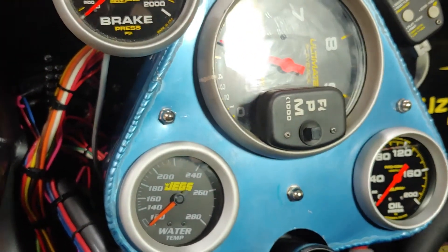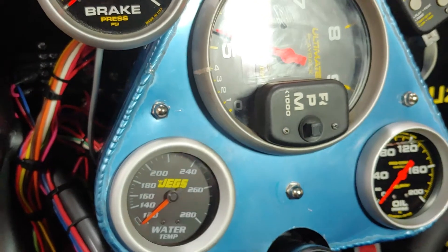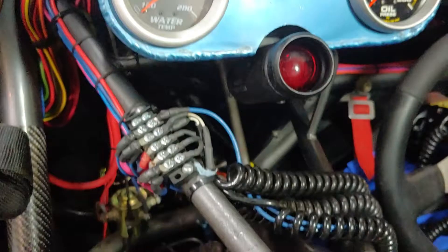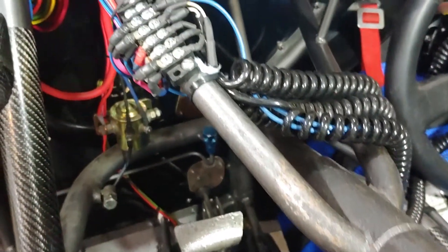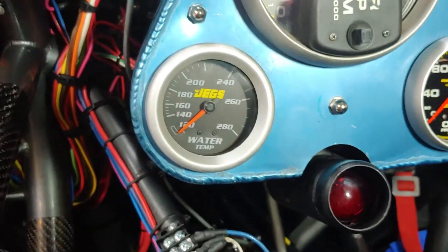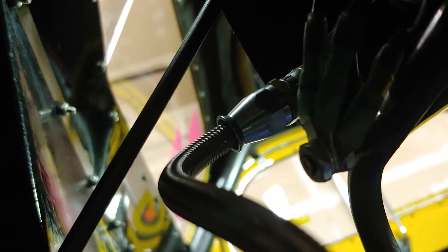Then you can literally pull the front plate off of this, and then pull it out and lay it down with a rag on the center console or on the steering column of the race car. At this point I have already taken the 4AN fitting and braided line that goes from the bulkhead 90-degree fitting to the back of the oil pressure gauge off.